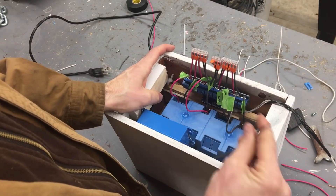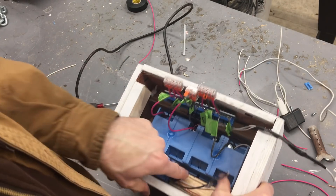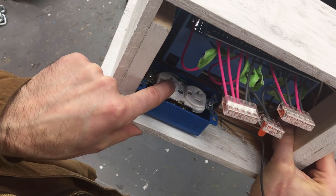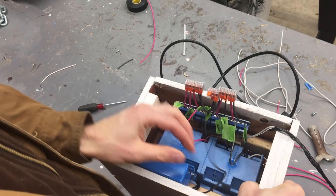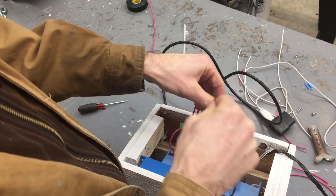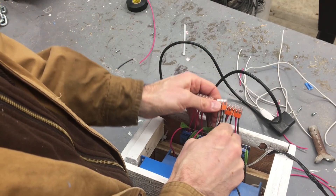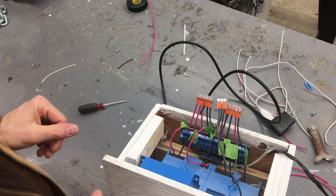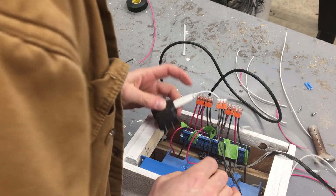This is the main power coming from the plug. The plug comes in down here and supplies this outlet with power, which will be for the USB. One of the leads comes out and that's going to power all of the commons on the relay board. I'll put that in there and lock it in place — that's going to send power to all of my relays. This powers the Arduino, so we're going to plug that in underneath here.